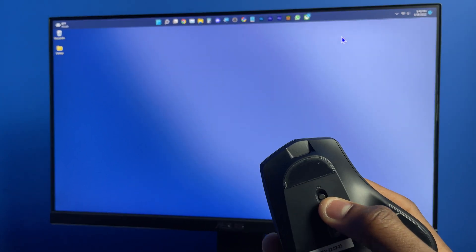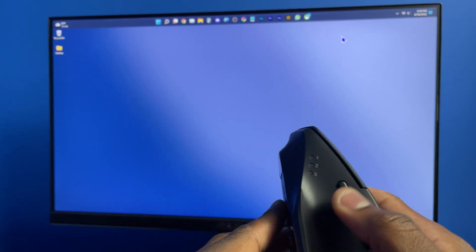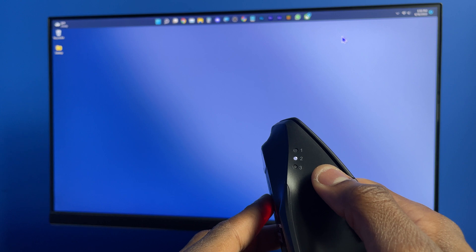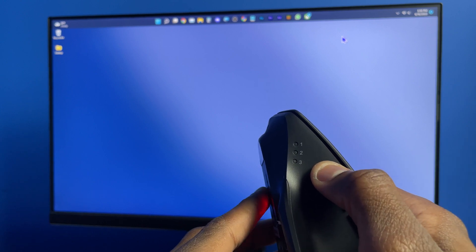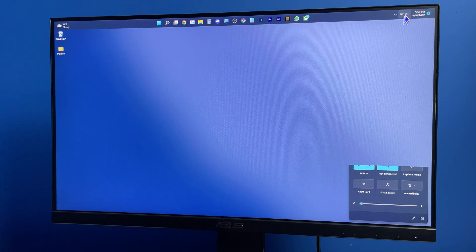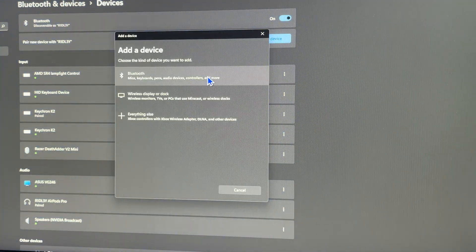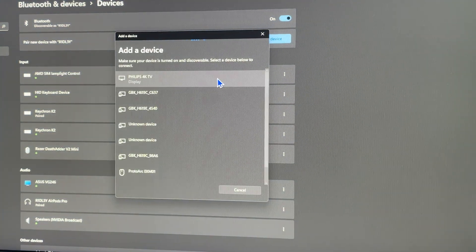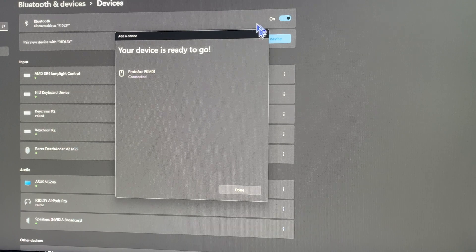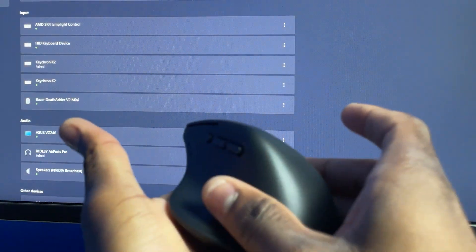Here's how to connect your mouse to the computer. First, turn on your mouse, then press the channel button until it's on two or three. Press and hold for around three to five seconds until it starts to flash fast — now it's ready to connect. On your computer, go to your settings, then Bluetooth settings, hit Add Device, click on Bluetooth, and you should see ProtoArc come up. Hit it and then hit Connect and it's connected.